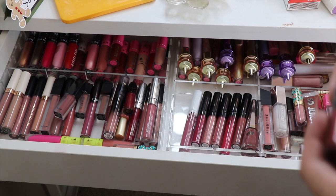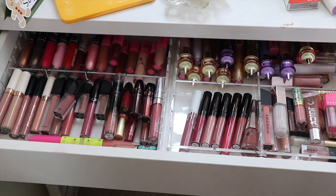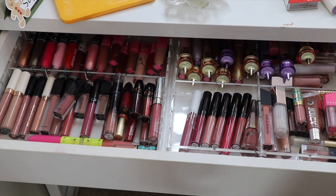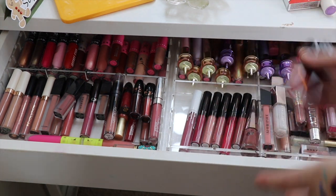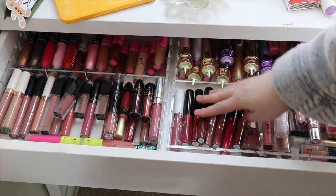So the first thing I have to put away are liquid lipsticks. I've got two MAC ones so I'll put them there with my other MAC ones. We're gonna have to do a declutter soon because things are getting hectic in here. I have two BH Cosmetics liquid liners so those will go in with my other ones.